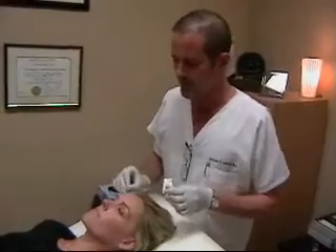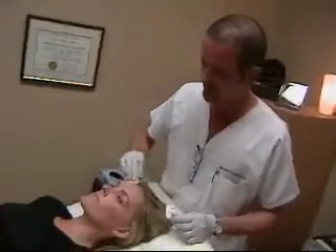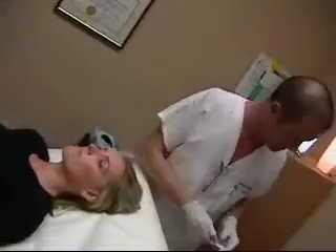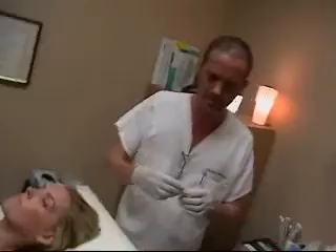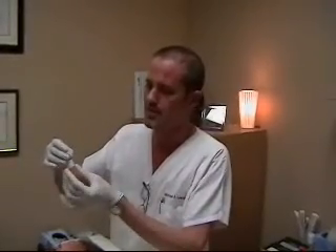The next step is we clean the area up with alcohol before injecting. Then the Botox itself comes in a vial like this. We know it's the actual product because it's from Allergan and it has a hologram on it, which indicates it's a genuine Botox product.